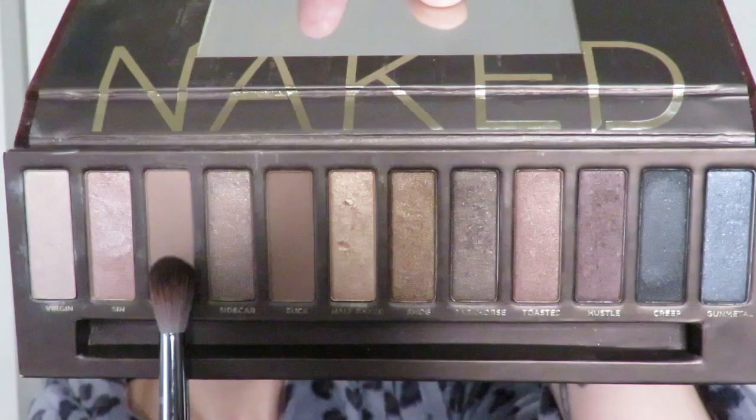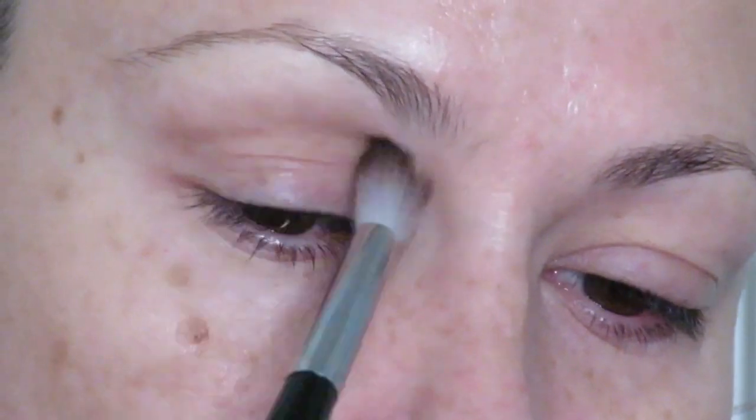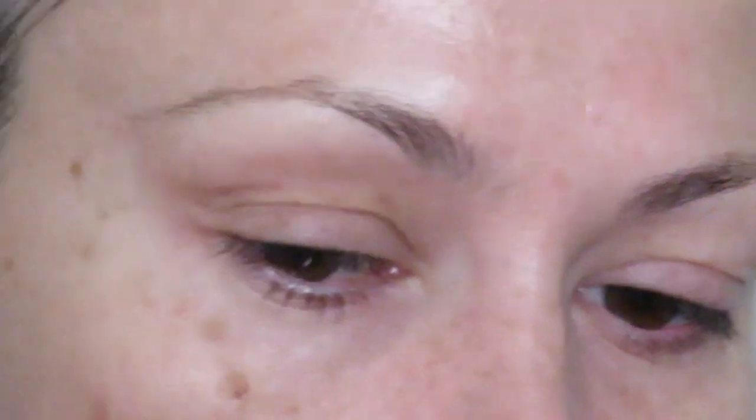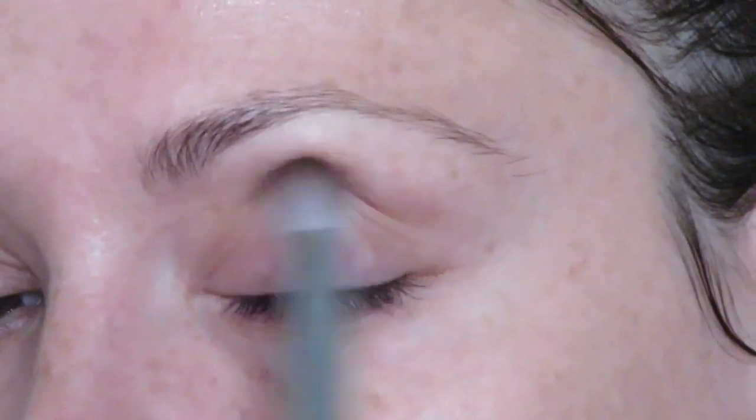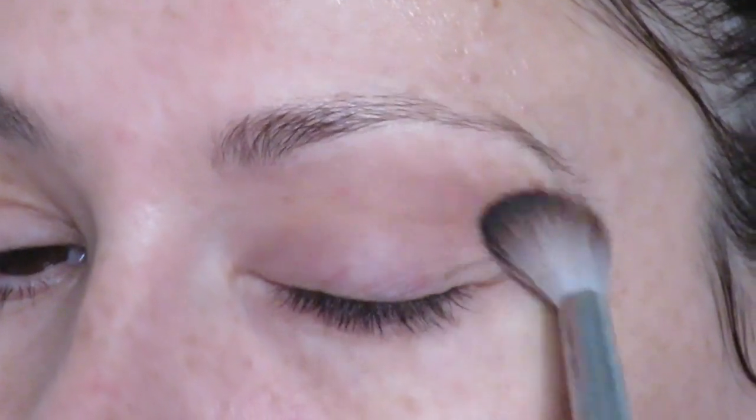I'm going to start with Naked on the Sephora Pro Featherweight Crease No. 38 and work that onto the hood of my eye. I am battling a bit of weepy eye again today, so I have a little tissue handy. That shadow definitely sticks to the primer — I may have made a mistake. It went on a little smoother on this eye; it's still sticking a little but not as bad. It's almost my skin tone with a little bit of shadow, so it really blends in.